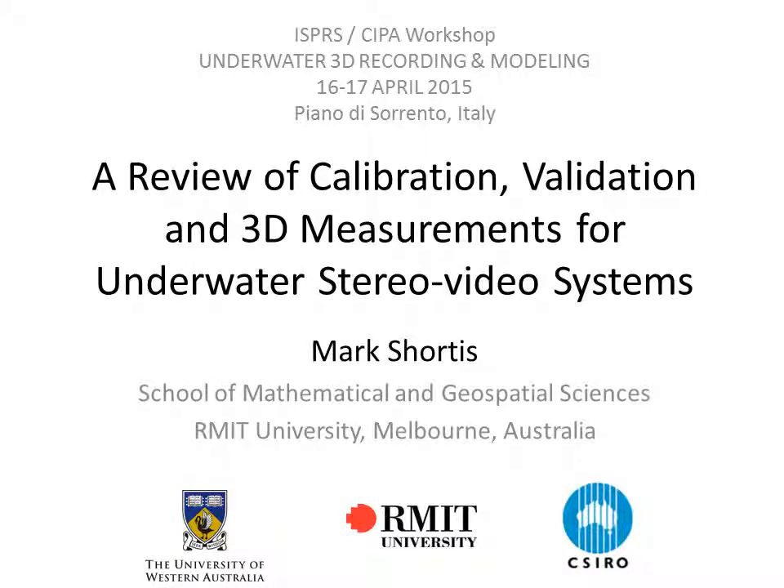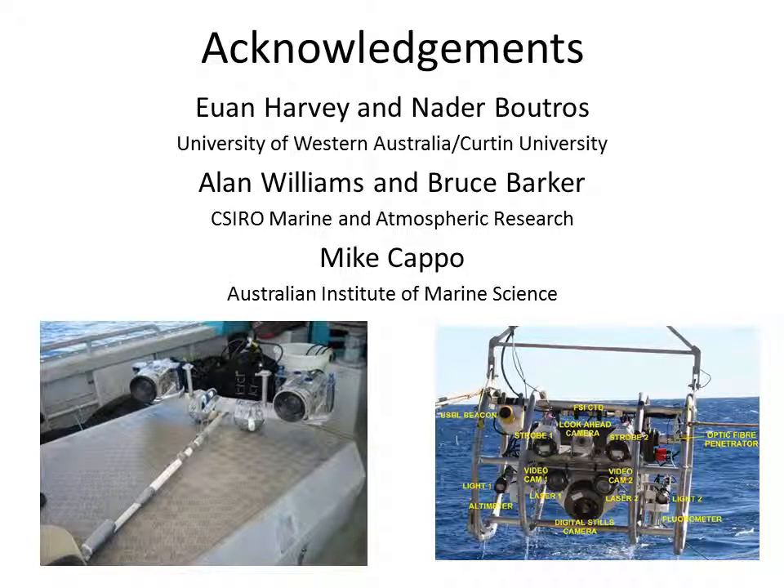Good morning everyone. I'd like to thank Fabio and the other organisers for the invitation to make this presentation on calibration of underwater camera systems. I'd also like to thank them for their willingness to allow me to do a recorded presentation. Unfortunately I can't be there in person today but I will be available on Skype after the presentation to answer your questions. I'd like to acknowledge my co-researchers, particularly Ewan Harvey and Nader Boutros from the University of Western Australia and Curtin University, both in Perth.